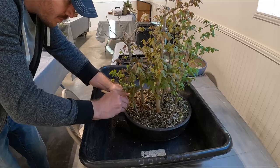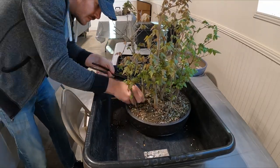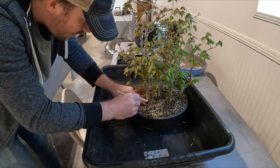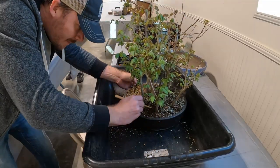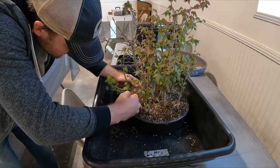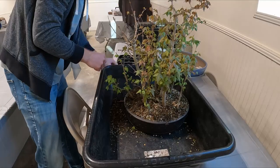During the process here, as I'm trying to get everything loose and untied from the pot so that I'm able to remove it and get everything cleaned up and separated.